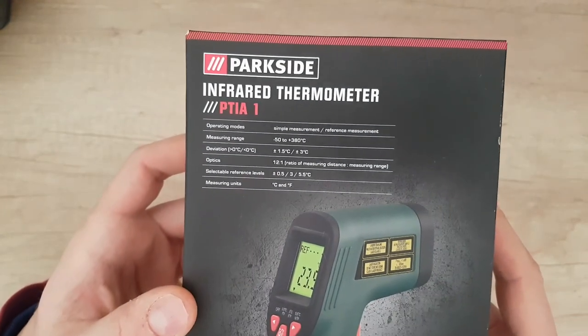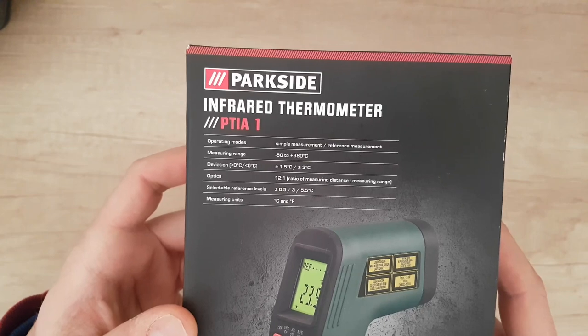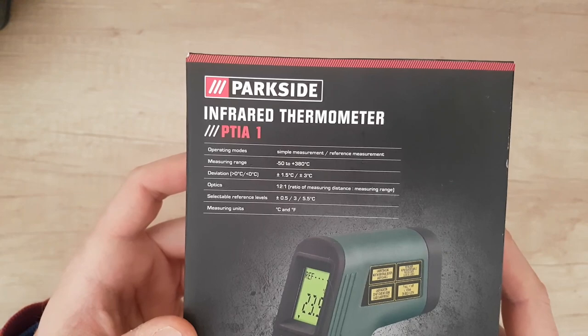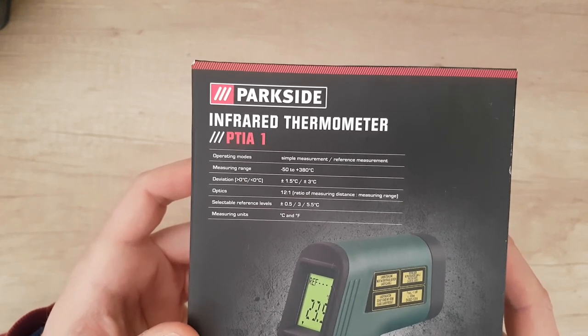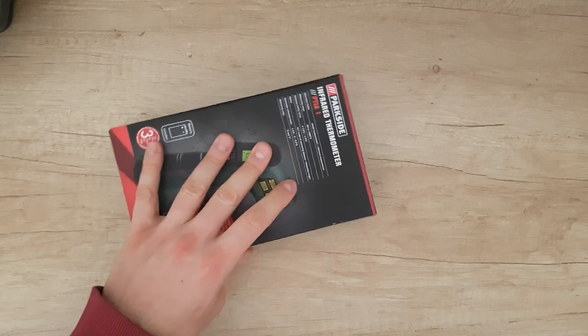Some specs here: simple measurement, reference measurement range 0.5 to 380 degrees, selectable reference level, Celsius and Fahrenheit. And let's open it to see what we have inside.